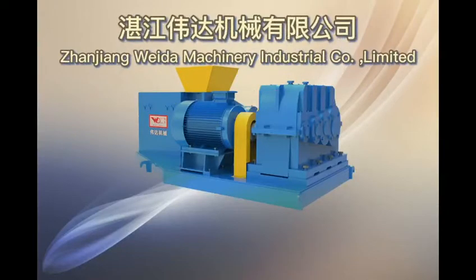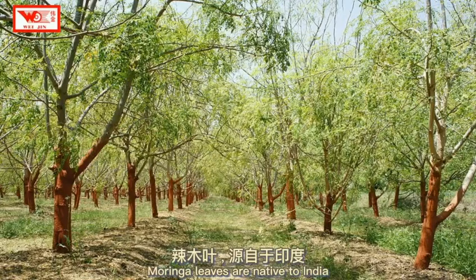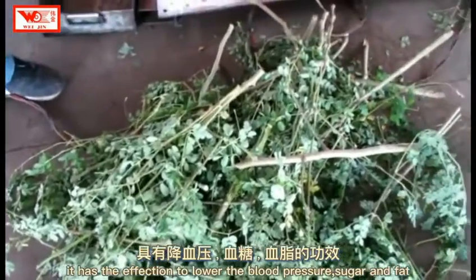GenGM Vitamachinery Industrial Co. Ltd. — Preparation of Moringa Leaf Powder by Kongscrew Juice Machine. Moringa leaves are native to India and have many kinds of vitamins. They have the effect of lowering blood pressure, sugar, and fat.